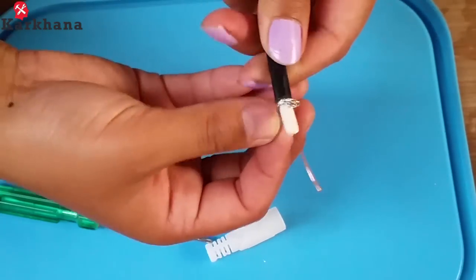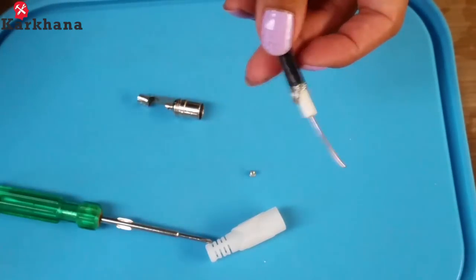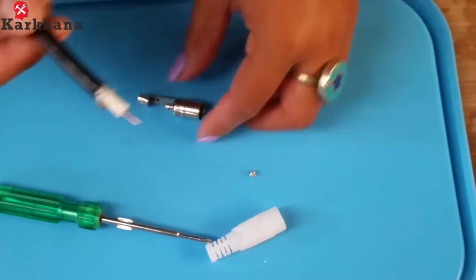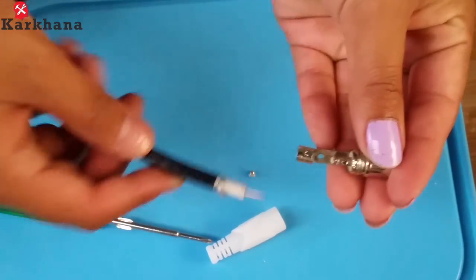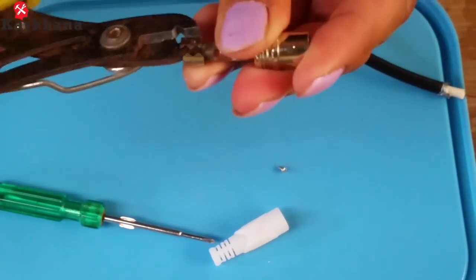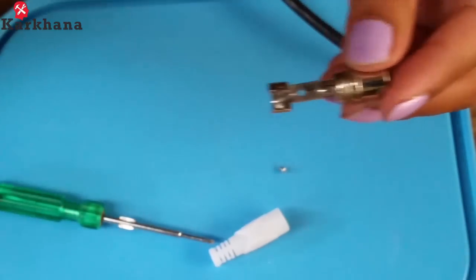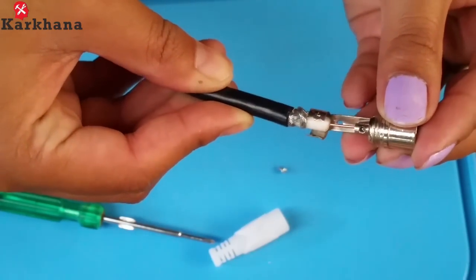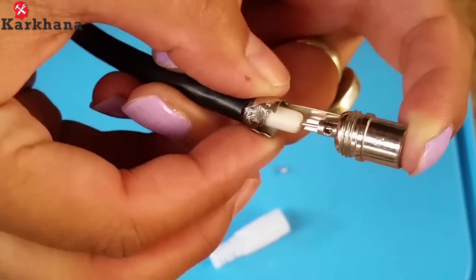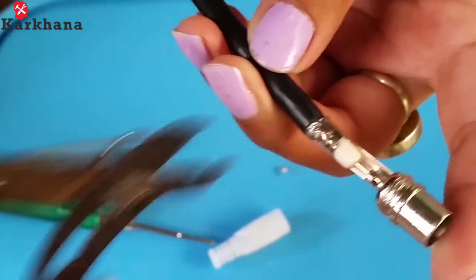Take the twisted wires and wrap them as shown. Cut the excess wire at the center of the cable. Now take the inner section of the jack and open its mouth wide as shown. Insert the coaxial cable such that the circular wire goes inside the small hole and the wrapped wires touch the open mouth. Now close and tighten the open mouth.